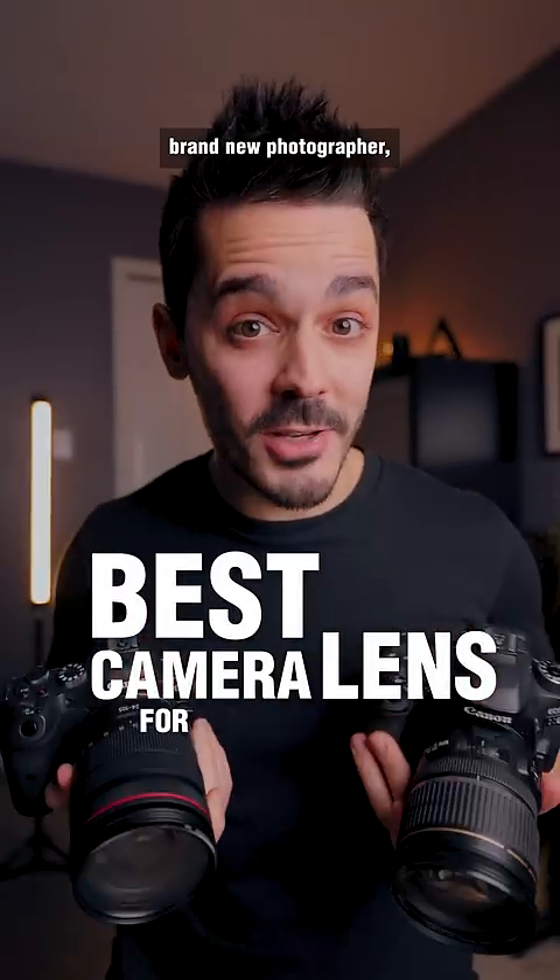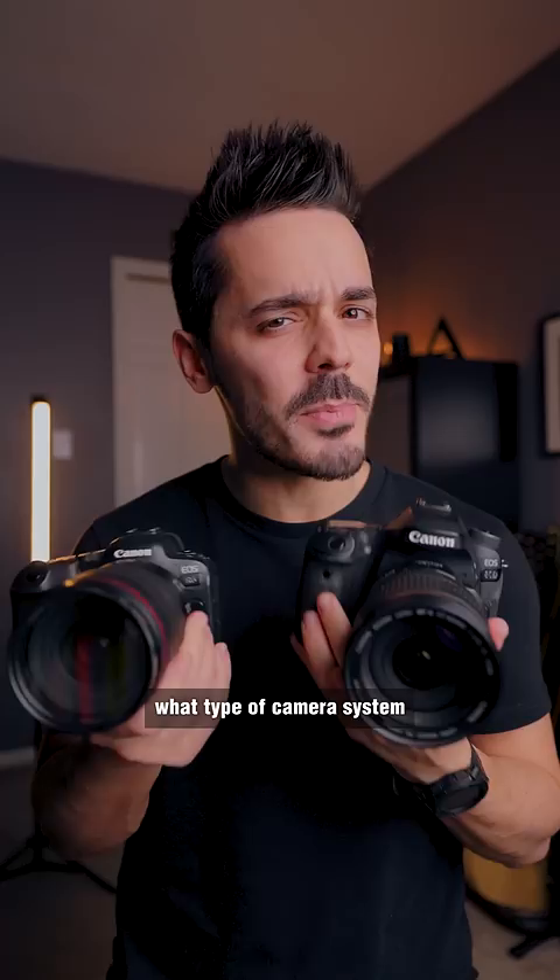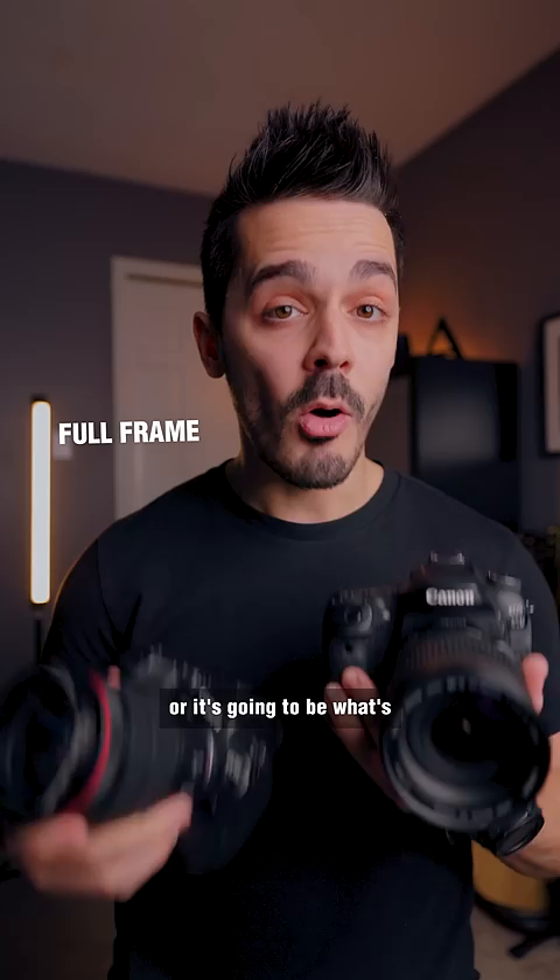If you're a brand new photographer, these are the camera lenses that I recommend. The first thing you want to do is figure out what type of camera system you're shooting on — either it's going to be a full-frame camera, or it's going to be what's known as a crop sensor or APS-C camera.